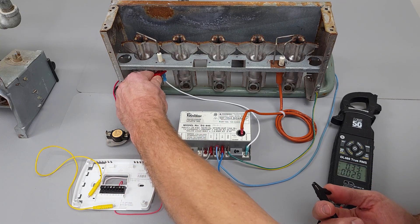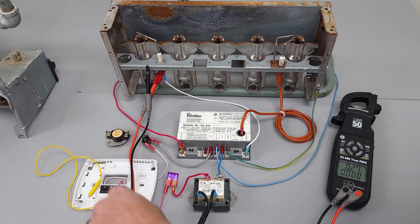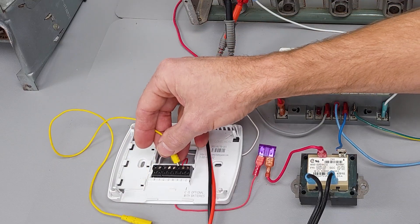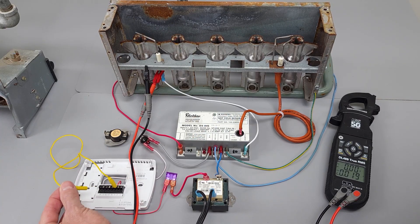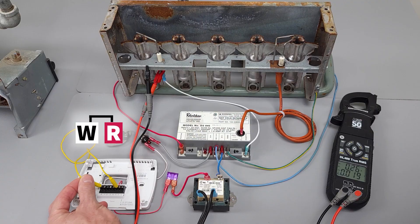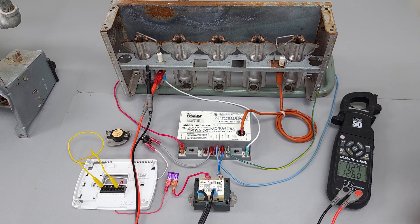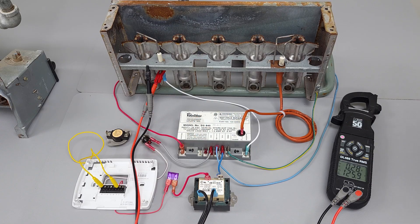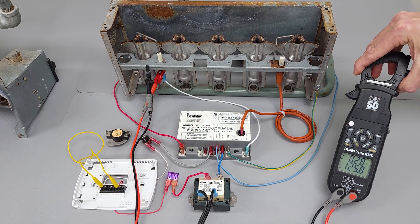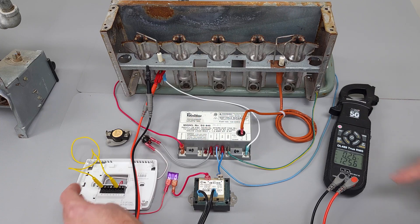We're going to measure for alternating current on our flame rod — I just want to show you that anytime we have voltage present, we're going to have voltage on the flame rod. We're going to put this on our R and turn the power on. This is the same thing that's going to happen anytime you turn your thermostat on in heating mode and turn the temperature up — R and W touch. You immediately have 125 volts present.